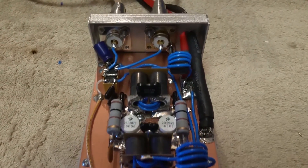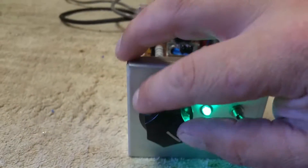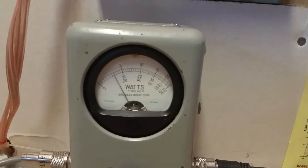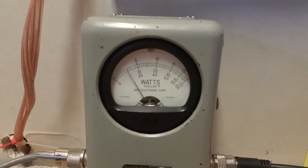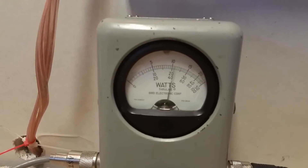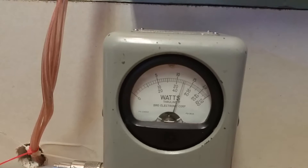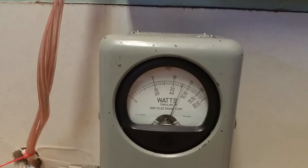Variables wide open, throwing a little bit over 50 watt dead key. Hello audio — yeah, ain't no doubt about it, those HGs are doing their job.